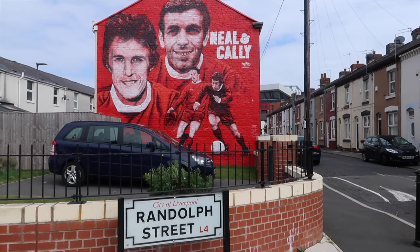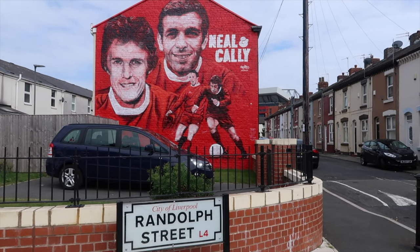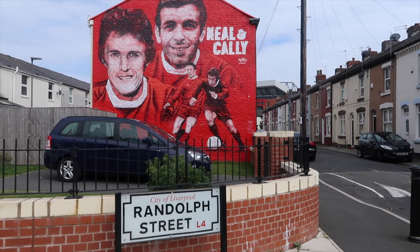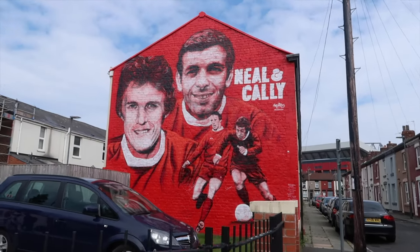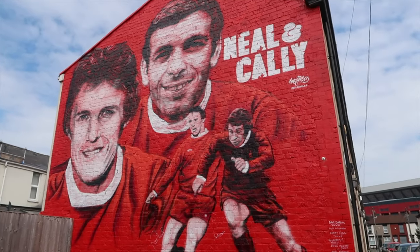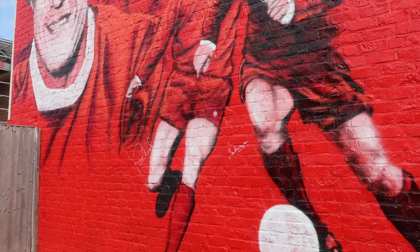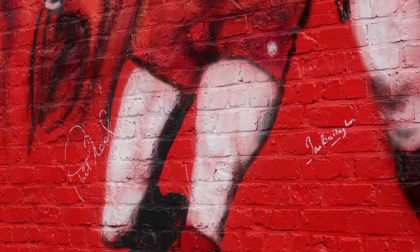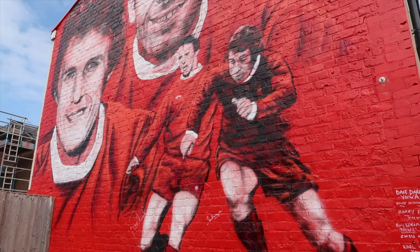Another one by Maywalls — this time of two absolute Liverpool legends: Phil Neal and Ian Callaghan. These guys are going to be in Liverpool's history books forever. Phil Neal is one of the most decorated Liverpool players there has ever been. You can see Anfield in the distance, so it is just a prime location. Seeing Phil Neal and Ian Callaghan's faces when they came down and saw the mural unveiled, and the amount of fans that turned up — the love they were getting was quite emotional. They both came and signed the wall.